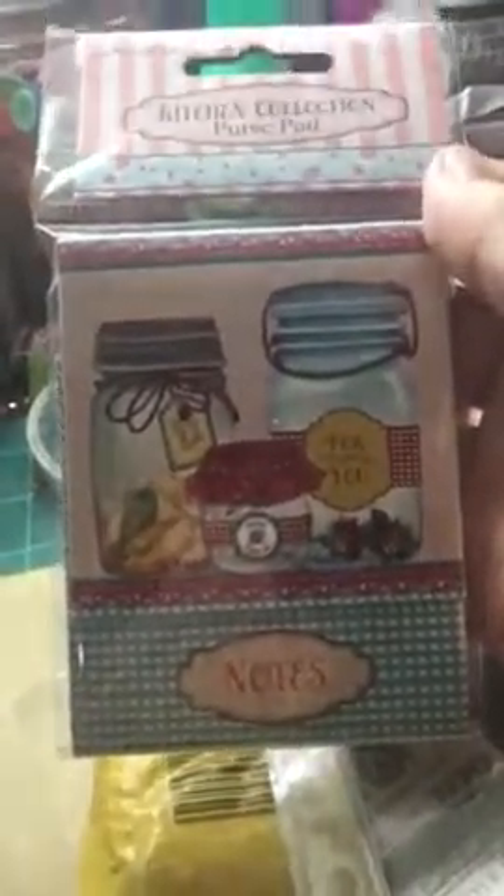And then I found this. I thought this was super cute and I will probably put that in my giveaway or swap box — a box where I pick up stuff, or sometimes it's stuff that I've had for a while that I may or may not use, duplicates. This one I thought was really super cute, so I picked this up. It's just a little purse pad. It says kitchen collection.